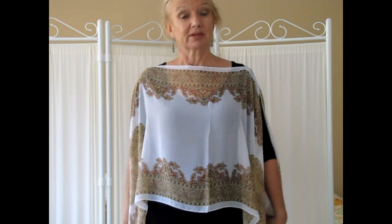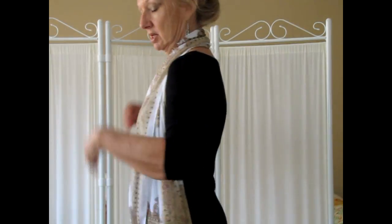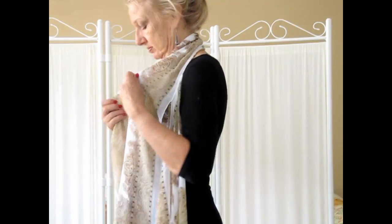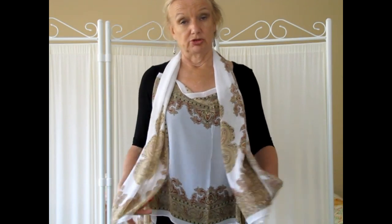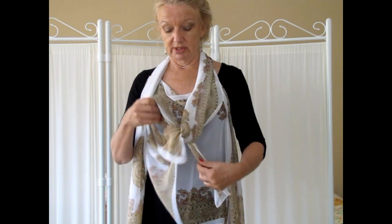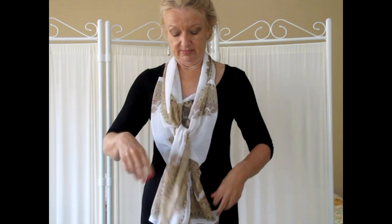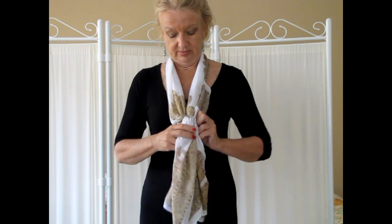You can also wear your poncho in a couple of different ways as scarves. Make sure all of your knots are undone, bring the back piece over to the front so the back has nothing on it, and the front has two shorter pieces and two longer pieces. If you cross-tie the long ones and the short ones together, that gives you your first long scarf.